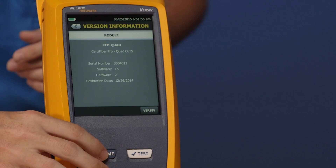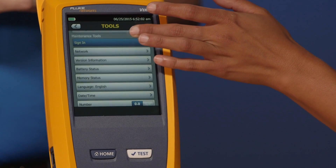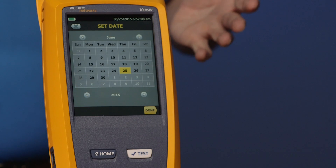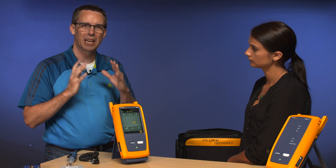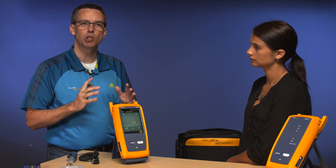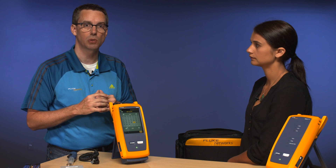This machine is actually made in Everett, Washington State, so the time and date is going to be set for the West Coast. Before you start testing, make sure you change that date and time — that's found under the Tools menu. In the instrument you can set your date and time, and it's very important to do that at the location you're at because that date and time is stored with every test result and cannot be changed later on. We've known customers to have test results rejected when they don't match the security log of the building.